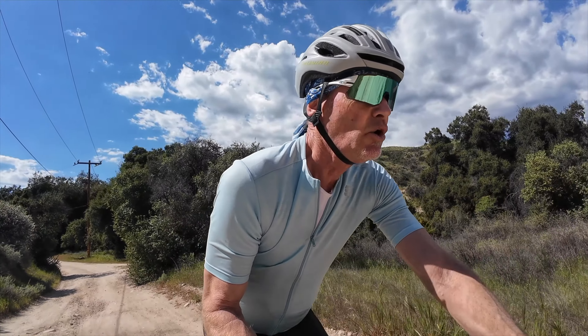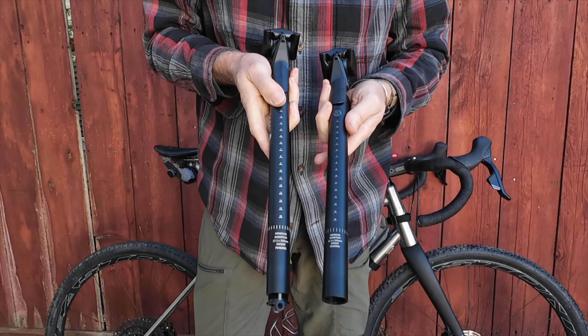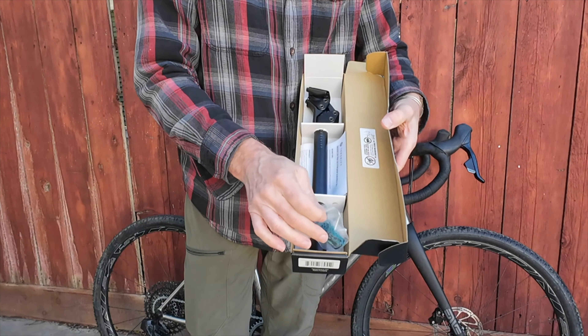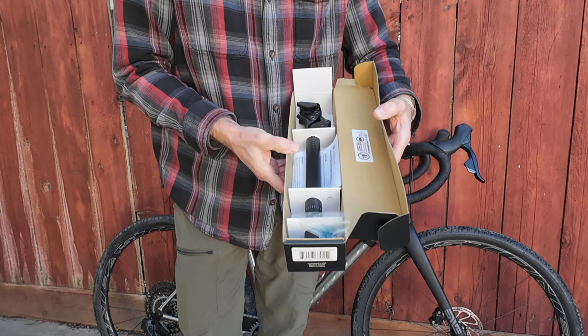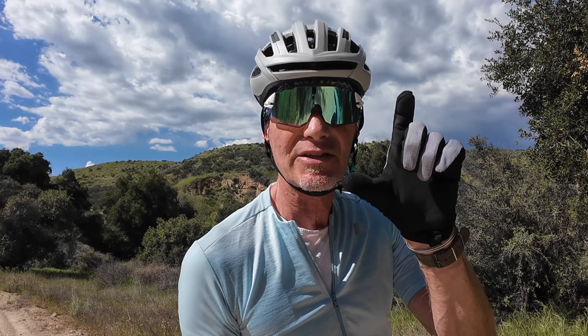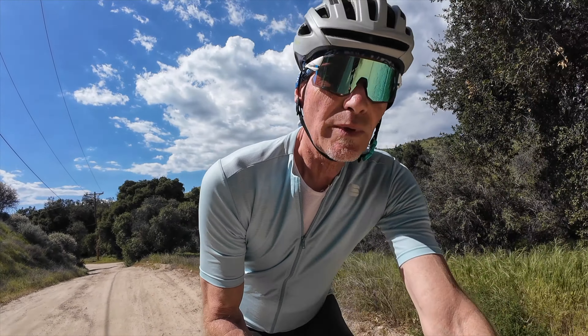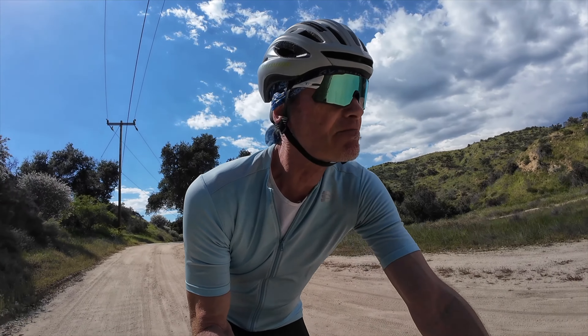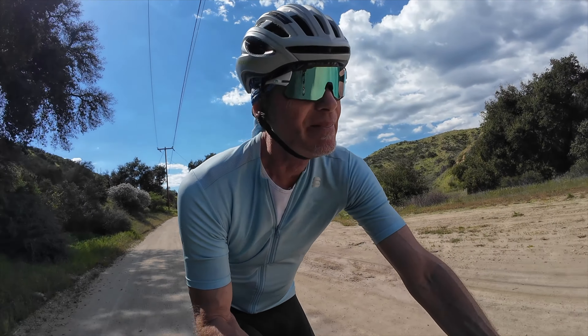The question was which seat post should I get, because there are two of them. Redshift makes the standard version and the pro version. The pro version is lighter by a quarter pound and has 20 millimeters of potential travel versus 35 millimeters for the standard. It's also less adjustable — it comes with one elastomer to make it stiffer, while the standard has an accessory spring and a spring preload adjustment. The pro version is $70 more. Redshift sent me one of each to evaluate and pass that information on to you.